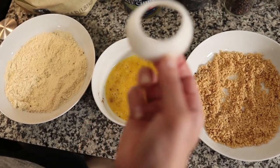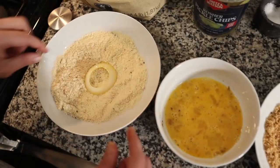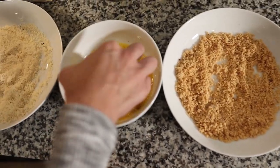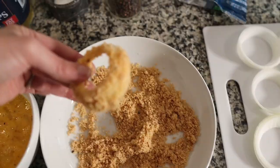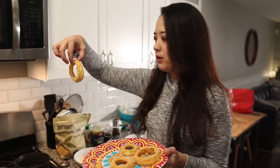My right hand is going to be the wet hand. Into the wet ingredient, then the first layer of almond flour, then back into the egg, and into the pork rind. You might have to press the pork rind in, but that's okay. Here you have it — we're going to put them aside ready to be fried. Here we have our onion rings, we're just going to do four for right now, and they look really good. Let's gently drop them in the oil.